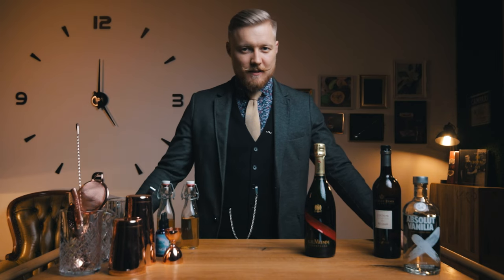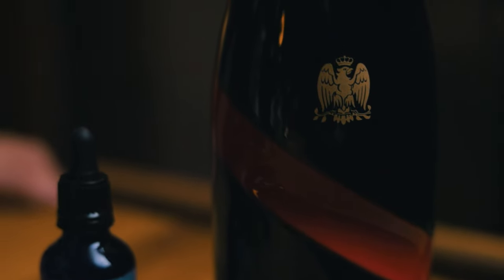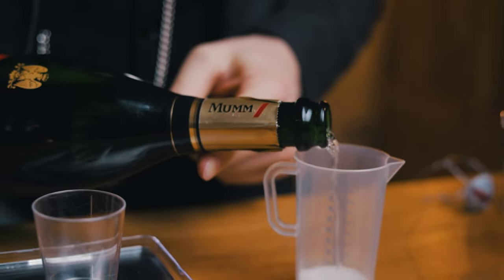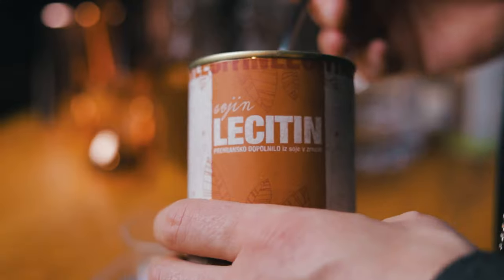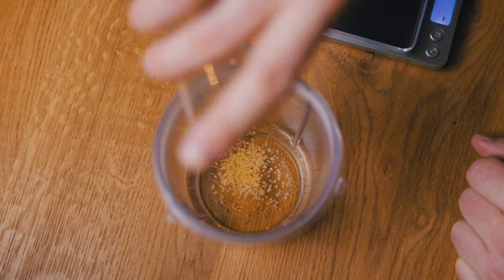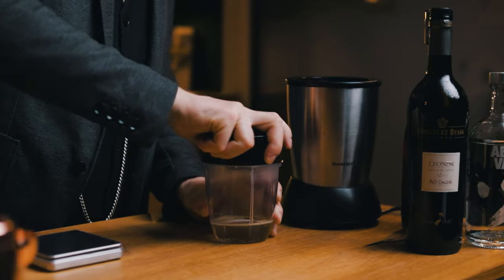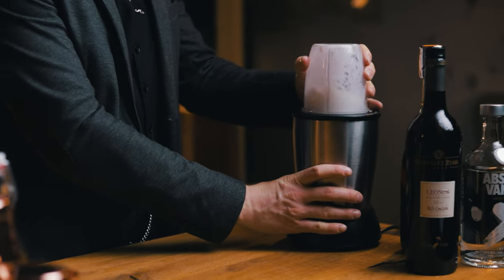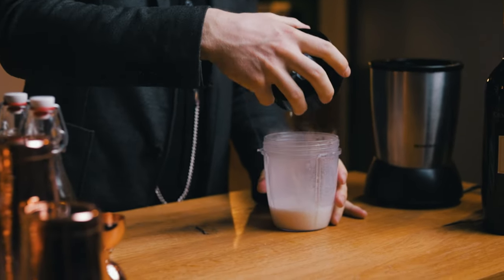The last thing we'll make just before the actual cocktail is the champagne foam. This will replace the palate-cleansing shot of champagne typically served next to a Pornstar Martini, and the original recipe did call for champagne, not prosecco — so this Mumm is a great choice. Similarly to what we did for the inverted Clover Club, we'll use a blender and some soy lecithin to create a rich, thick foam. But this time we'll add an additional stabilizer — xanthan gum. Because of this we can lower the amount of soy lecithin and we'll still get a better, long-lasting foam. Since the champagne was originally meant to be sipped between sips of the cocktail, having it on top will provide us with a similar effect.